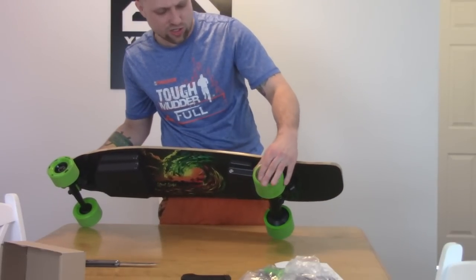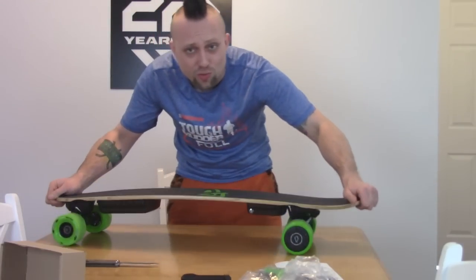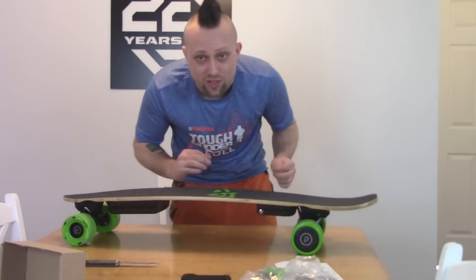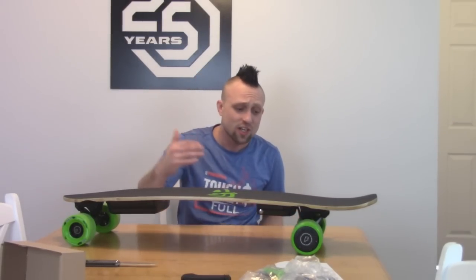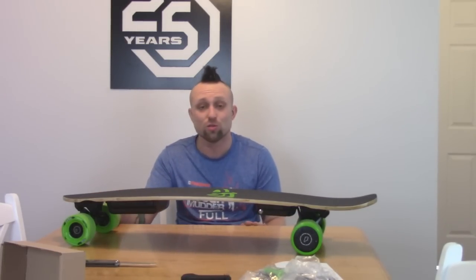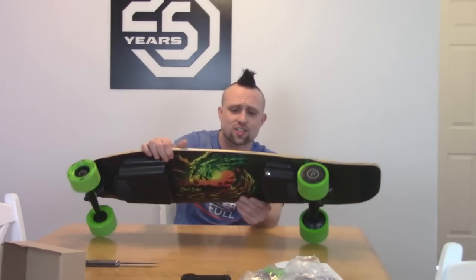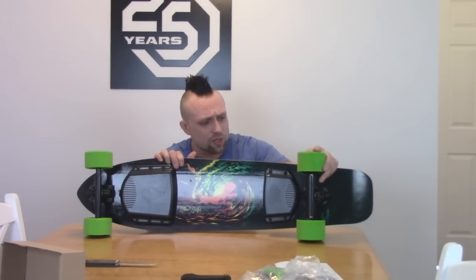The motors are all enclosed, so this should be water resistant. You still don't want to dunk the board because it's not good for the bearings or the wood, but if you go through some puddles or get caught in a bit of rain and you're almost home, you can make it without worrying too much. Obviously you'll want to wipe off the wood with a towel when you get home and maybe re-lube the bearings. You shouldn't be riding in rain anyway, but if you get caught in a little, it'll be all right.